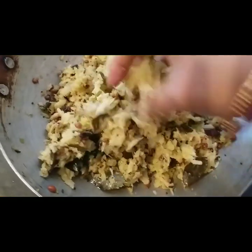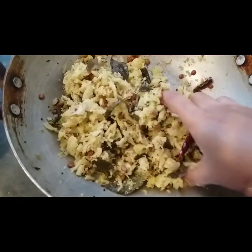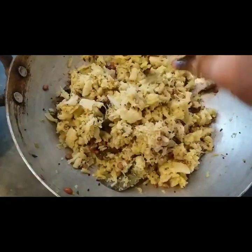I will add the curry to the curry. I will try it very well.